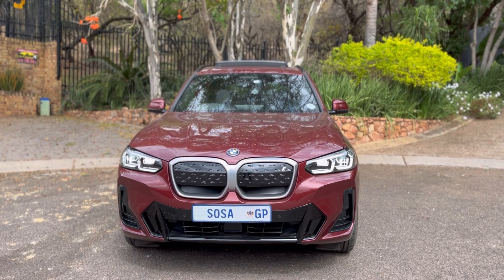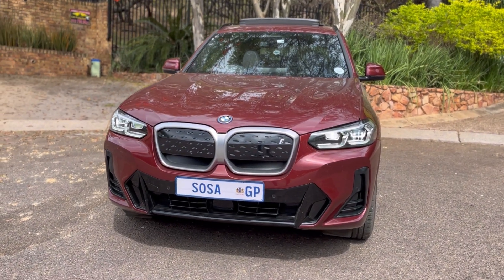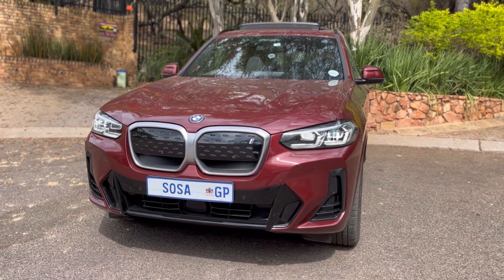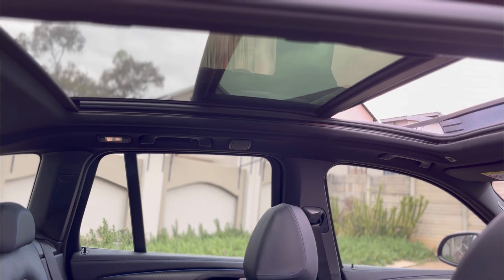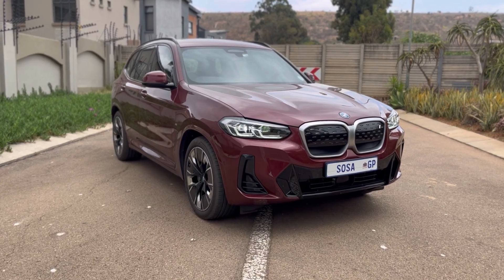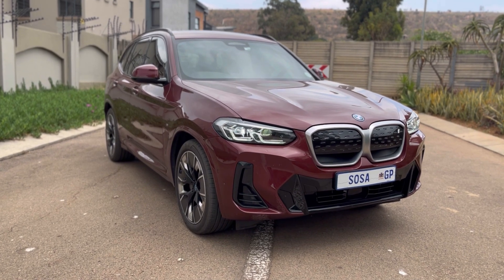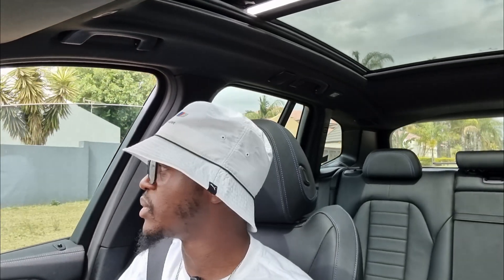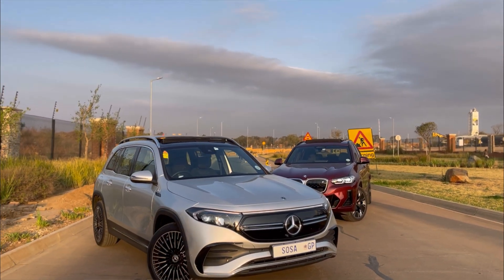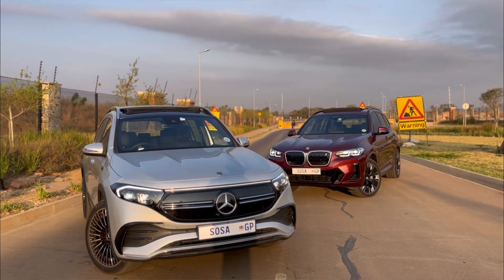Honestly, the better offering I believe is the BMW iX3. In terms of range you get roughly the same. The EQB has a front axle so it's four-wheel drive, whereas this is rear-wheel drive — that could be the EQB's upper hand. But for me personally, this is the better overall package in terms of capacity and practicality — this is much more spacious than the Mercedes-Benz EQB. As a consumer you simply get more from this vehicle. And I just love the look of the X3, so why not get an iX3?